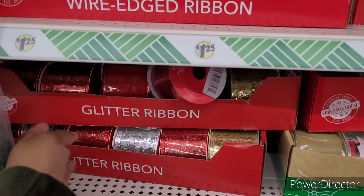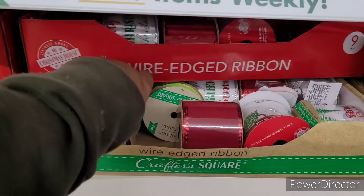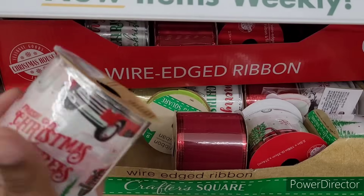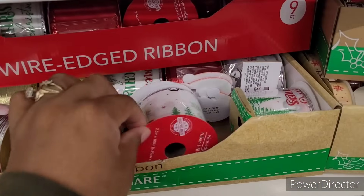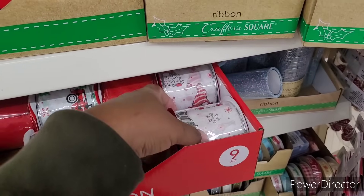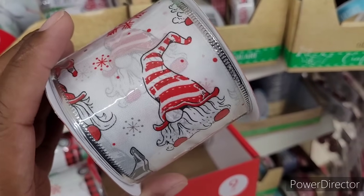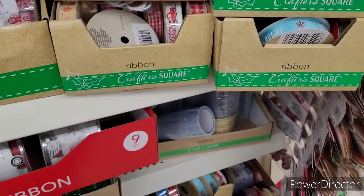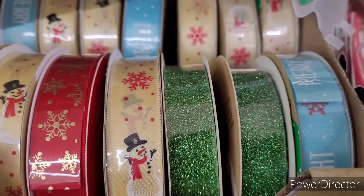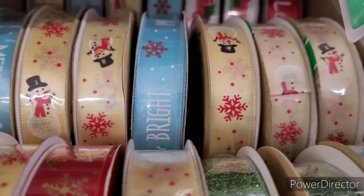They have their glitter ribbons, which I think is really pretty. They have the one with the little red truck, fresh cut Christmas trees. And then they have the smaller ones — frosty snowflakes glitter, merry and bright, and the blue, white, and red.